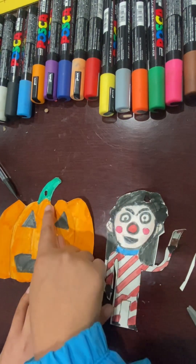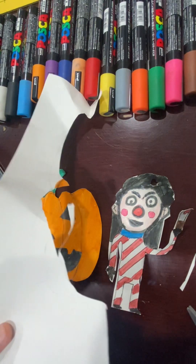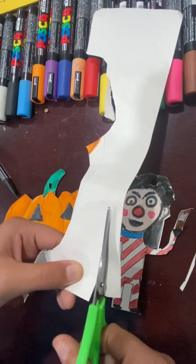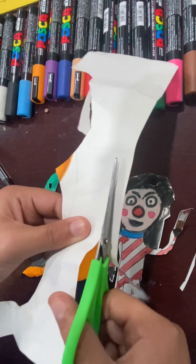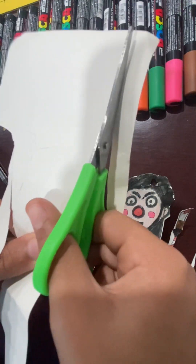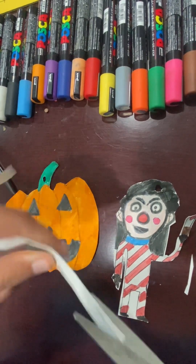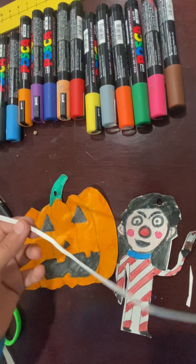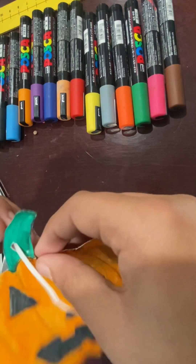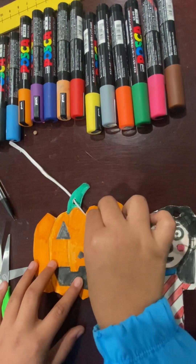Now you have a hole in each of your decorations. Now you're going to need string. If you don't have string, that's fine — you can just get any scrap paper and use that. For the scrap paper, you're going to want to cut it into a thin strip of paper so it kind of works like string. Now make sure it's very skinny — not as thick as this, but skinnier. So now you have something as skinny as this. You're going to grab your decoration and poke the string through, and just leave it like that for now.